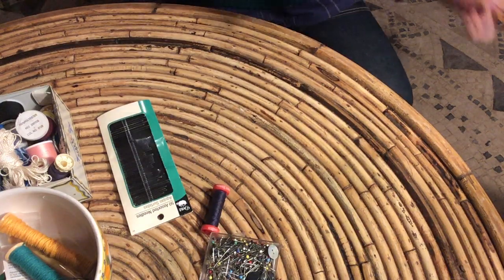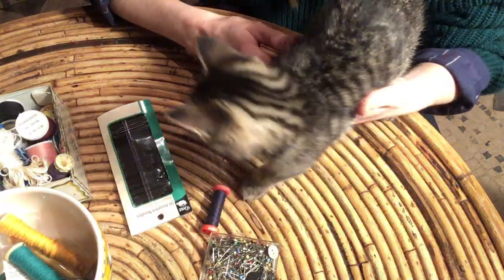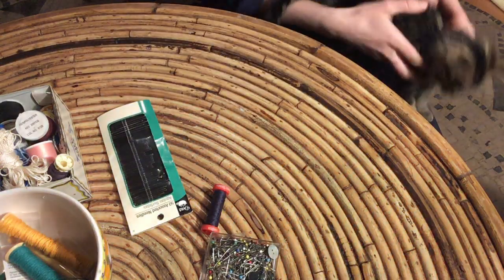We're here today to do some sewing basics. Wendy the kitten loves playing with thread. She's — don't do that — gonna help.